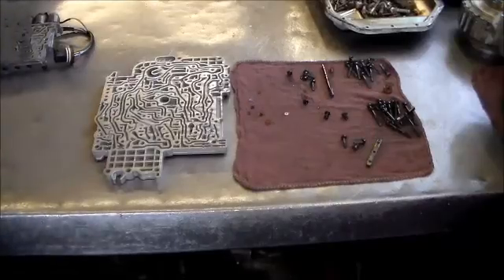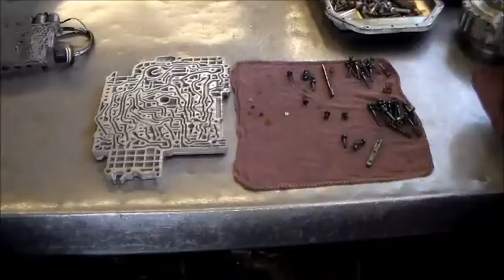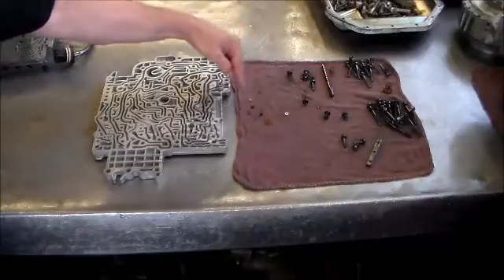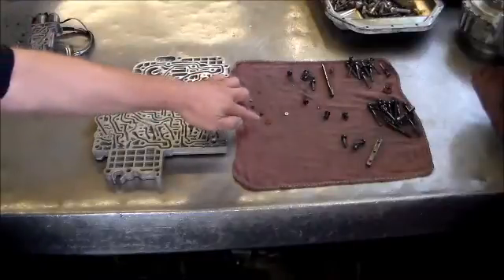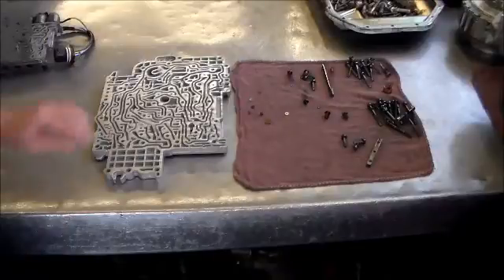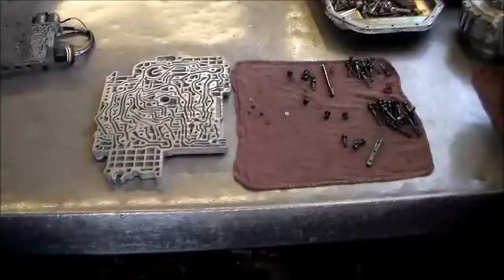We've got a 5HP24 valve body out of an '03 Land Rover, and we're going to do a quick video on assembling this. I have it all down and cleaned. This is the one section of the valve body that houses the check balls or the little orifices, the valves and springs, the dampers, and a little filter here. Very important — everything goes back where it belongs, especially these orifices with different colors, because they have different size holes that will affect the way the transmission works.